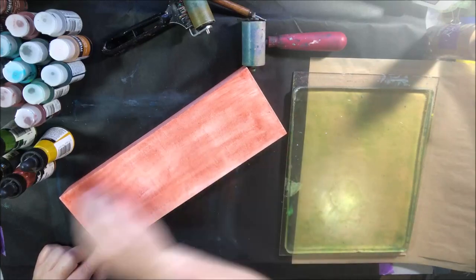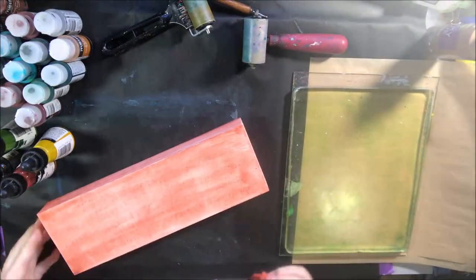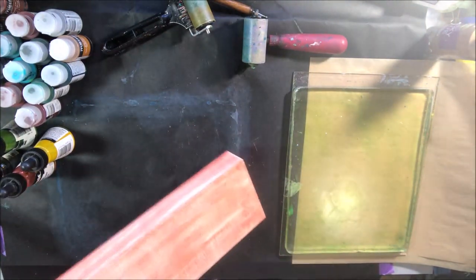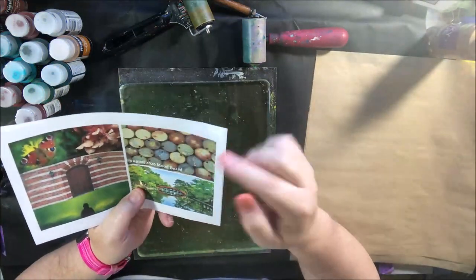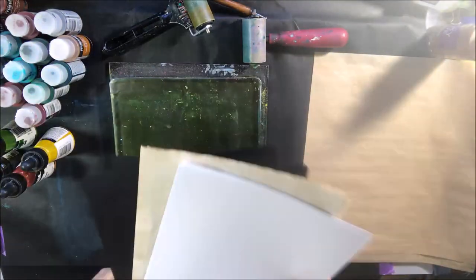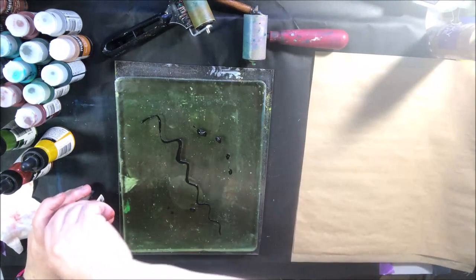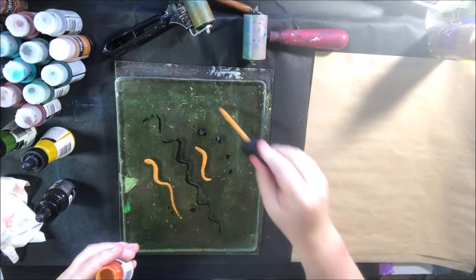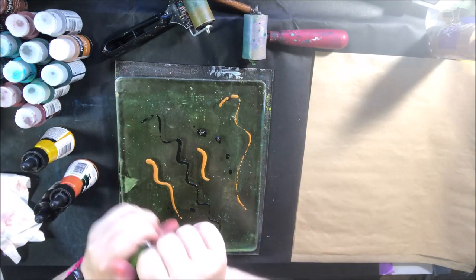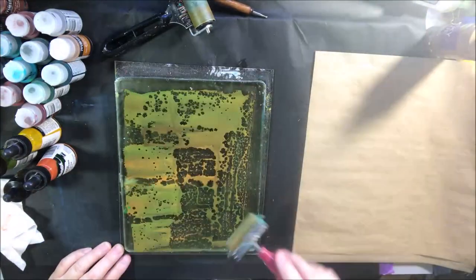This is a wooden canvas that's been gessoed. The first thing I did was to use some DecoArt Media antiquing cream — this is a red iron oxide type color. I put that all over it, let it dry very briefly, and then wiped it back with a baby wipe, setting that aside to dry for later.